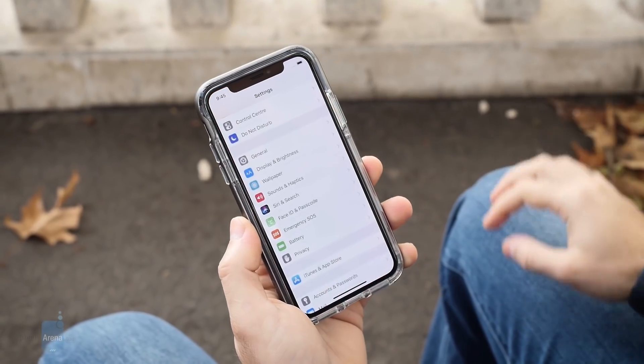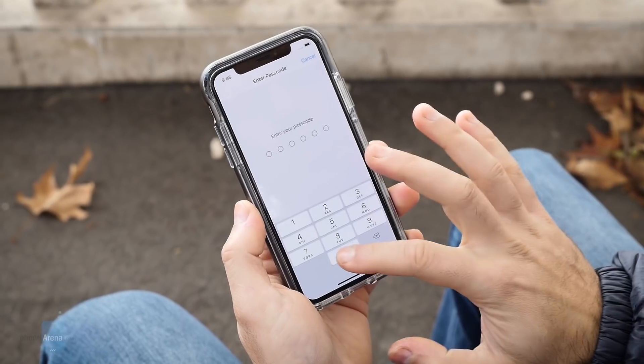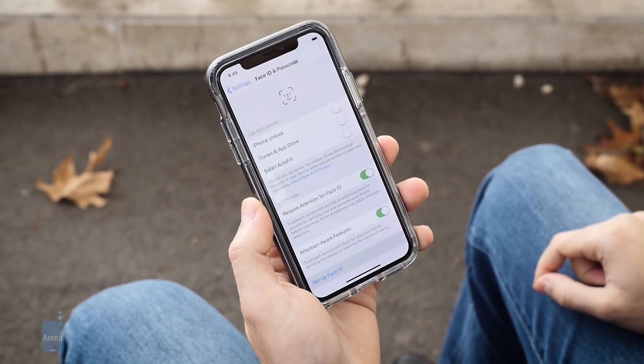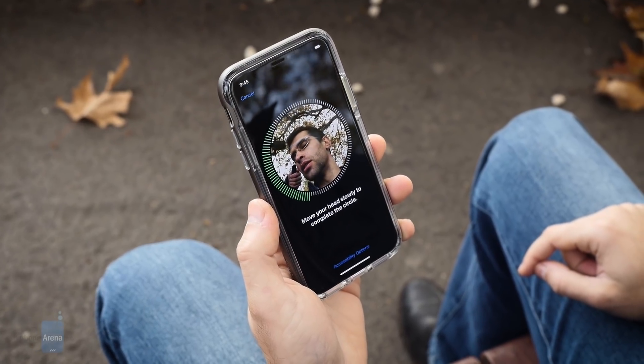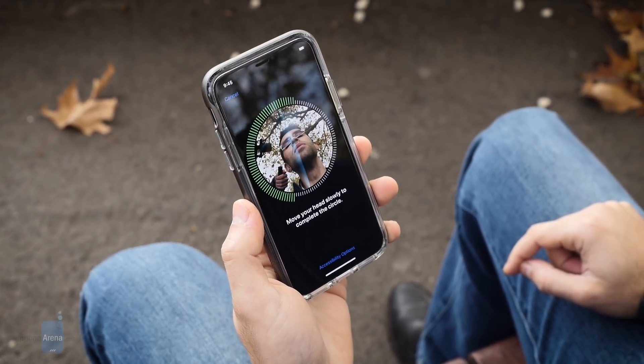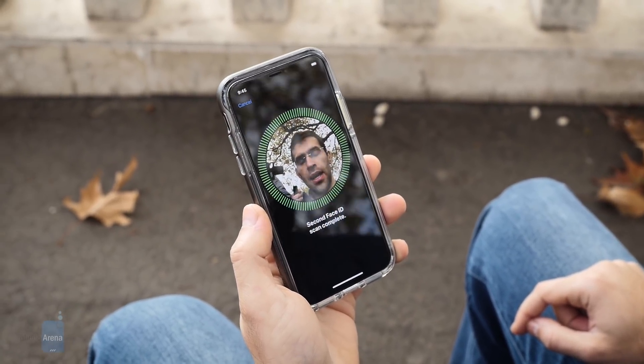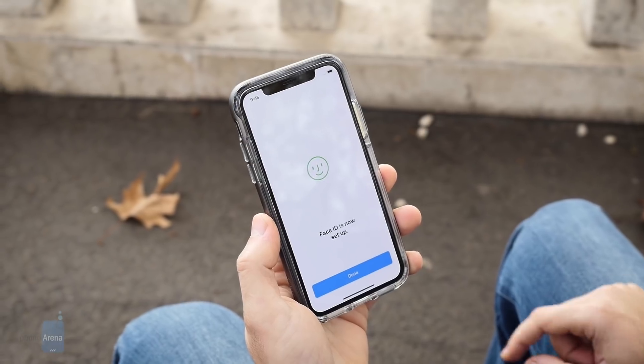Setting up Face ID: first we go into Settings, Face ID and Passcode. We have a very simple passcode, and we go to Set Up Face ID. We need to do another circle with the head — second Face ID complete. Face ID is now set up.